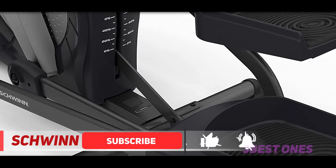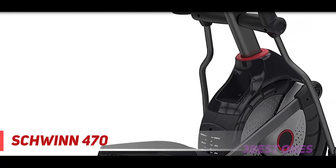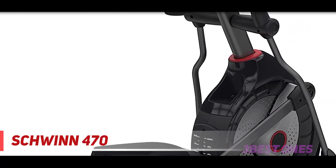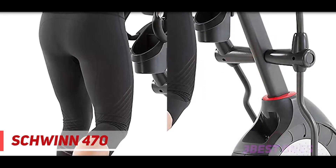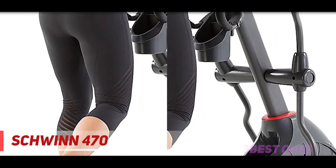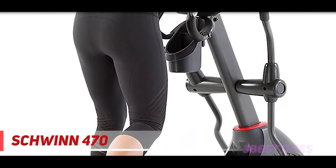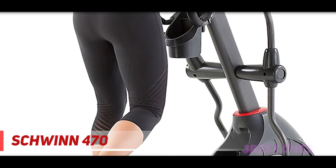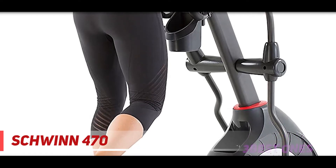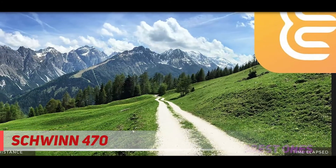The elliptical also includes a backlit LCD screen. Thanks to Bluetooth connectivity, you can connect the Schwinn trainer app and other apps to your smartphone for fitness tracking. This can easily track your progress, calories, and distance. The footrests are padded and very stable with a total weight capacity of 300 pounds. The handles are ergonomically positioned to adapt to the step on the machine. The Schwinn 470 elliptical machine can have up to four user profiles.